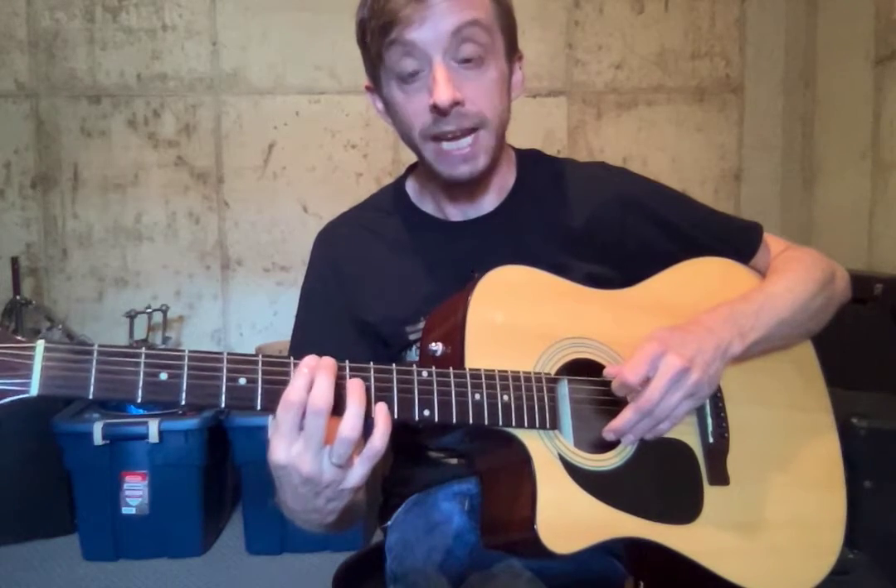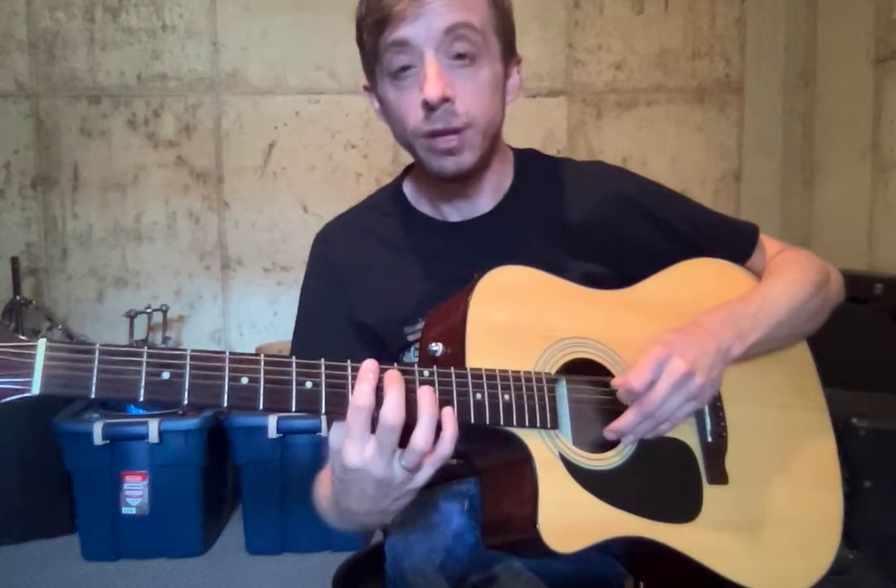Sixth fret, A sharp. Seventh fret, B. Eighth fret, C. Ninth fret, C sharp. Tenth fret, D. Eleventh fret, D sharp. And then we're back again at twelve at E again.